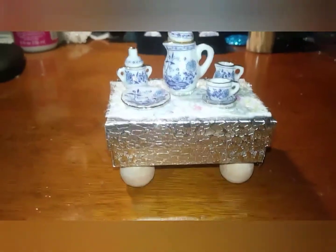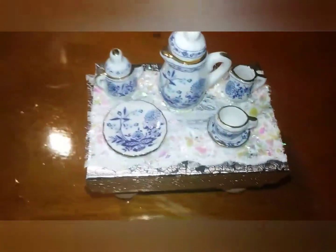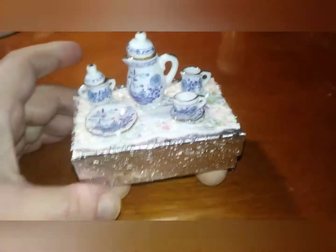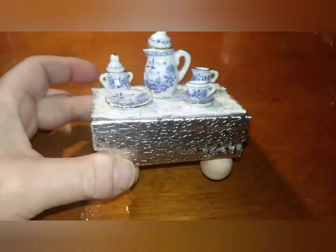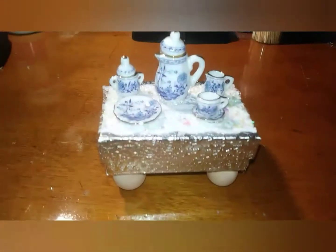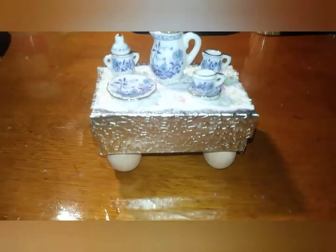A little gift box. What do you think? I think it's cute.